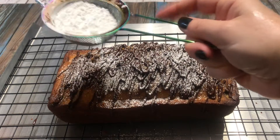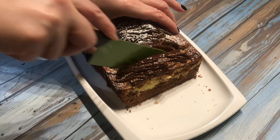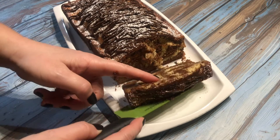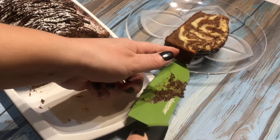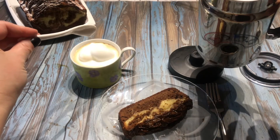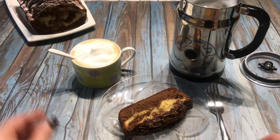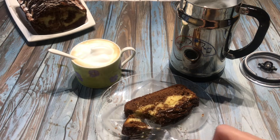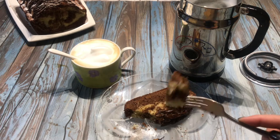Make sure your cake is cooled completely before adding any toppings. A classic, moist marble loaf cake. I'm going to slice myself a piece and taste this right now. This loaf cake goes perfect with a vanilla latte. This cake is so moist and full of flavor. It's just yummy.